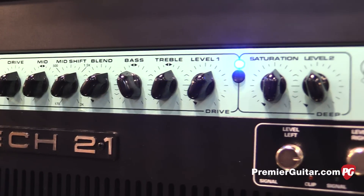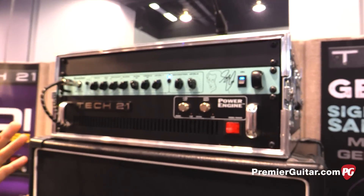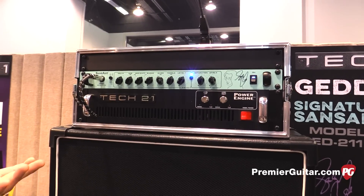What he wanted to do is pare down, distill down his rack of equipment to get down to the bare essentials. And for Geddy, it was a drive channel and a deep channel, which does the clean sound. So it's a combination of clean and dirty. That's what we have here.